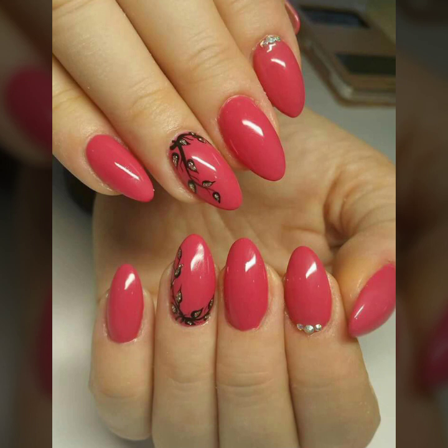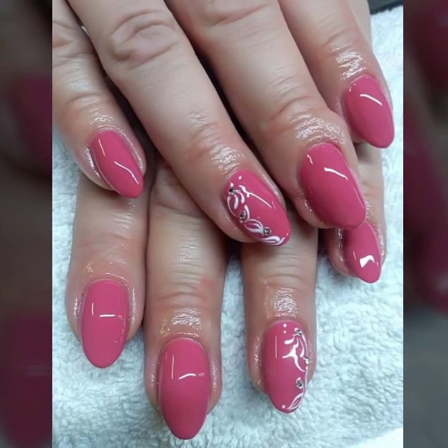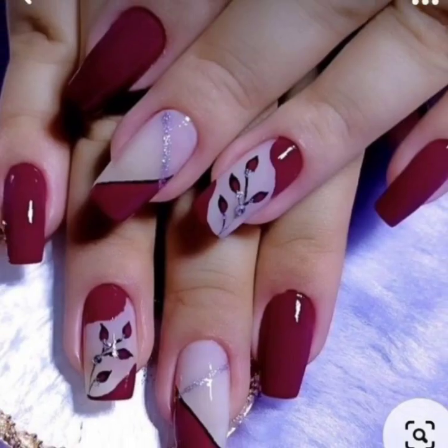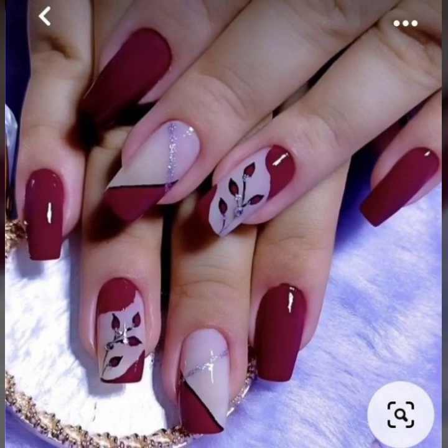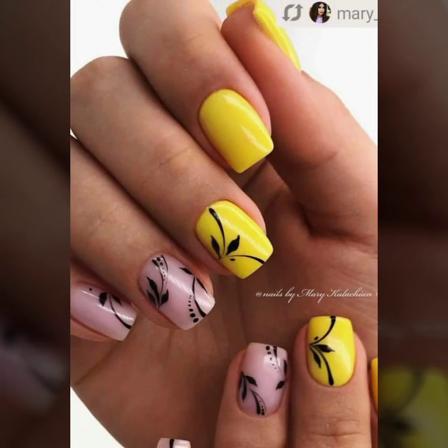So today you will see all very stylish, modern girls nail art ideas. So lovely viewers, I always try to bring you all stylish, beautiful girls nail art ideas.